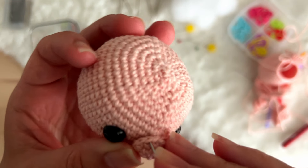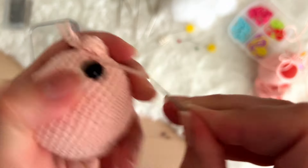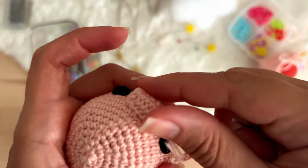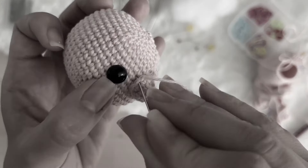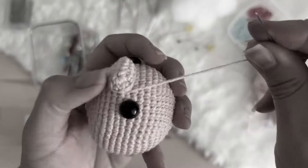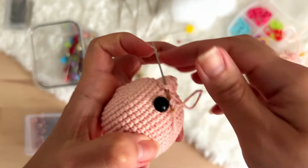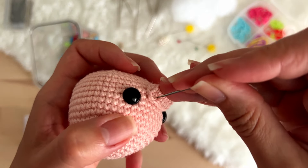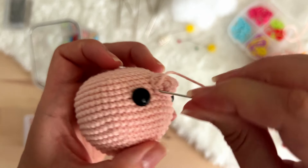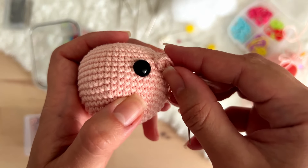I will finish this sewing with you because I want to teach you how to fasten off after we sew. You see that it's not that difficult. I know we like crocheting, not sewing. But it's not as difficult as it looks. So you see that this is my last stitch — there is a small gap here and we sewed everything.